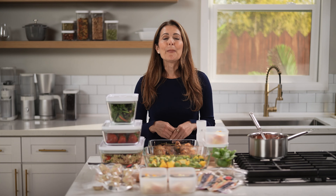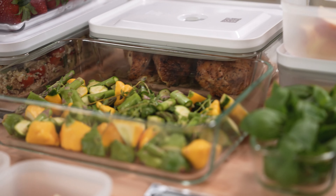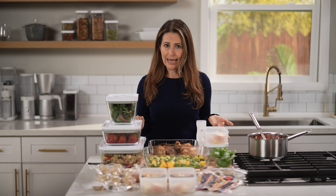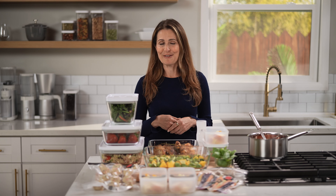It all depends on what you have left and what you like to eat. Which brings me to my next strategy, and this is a big one. Prep items you know you and your family like to eat, whether that's pre-mixing salad dressings, cooking some rice, roasting some vegetables, or slicing up some fruit. Think about what you and your family will definitely use throughout the week. You don't have to have a specific meal plan yet because it will come together easily when you've prepped a lot of go-to favorite ingredients.